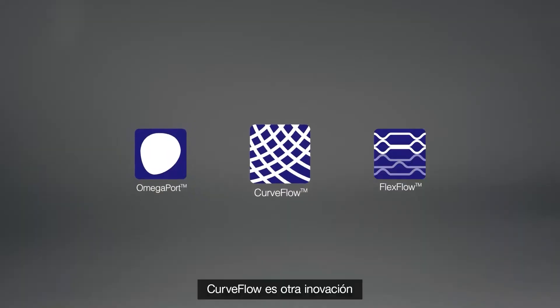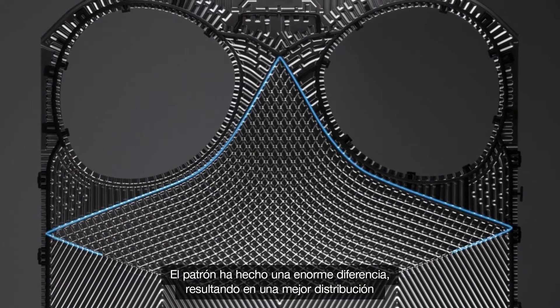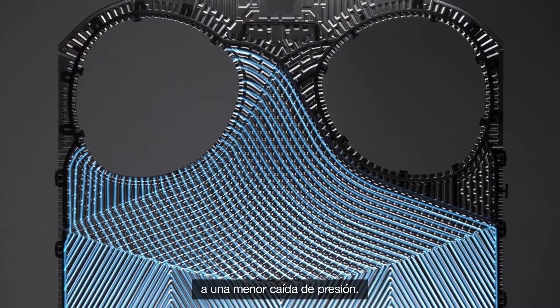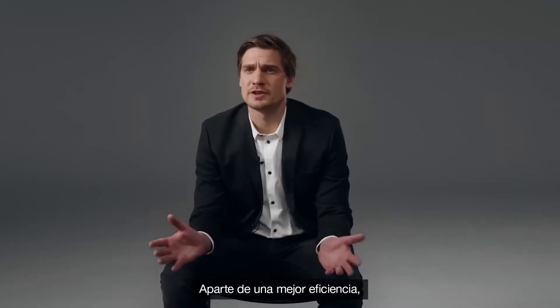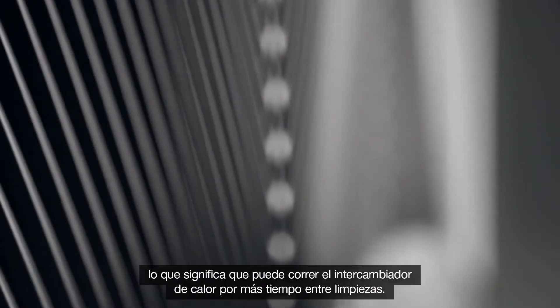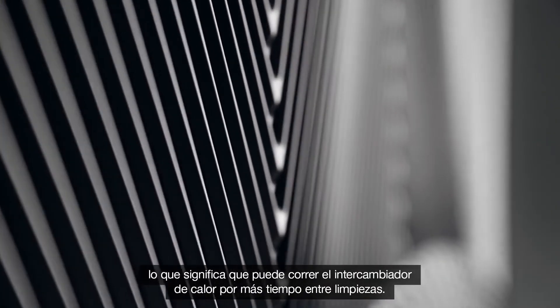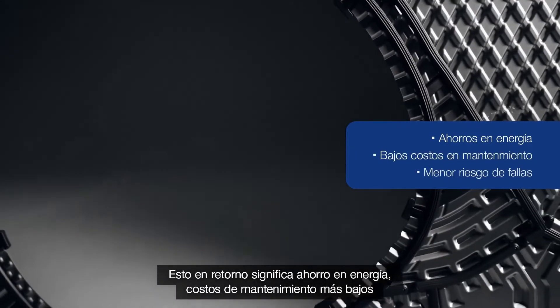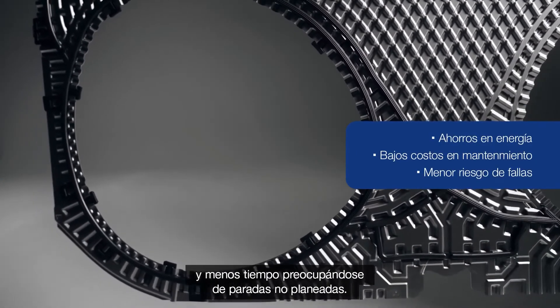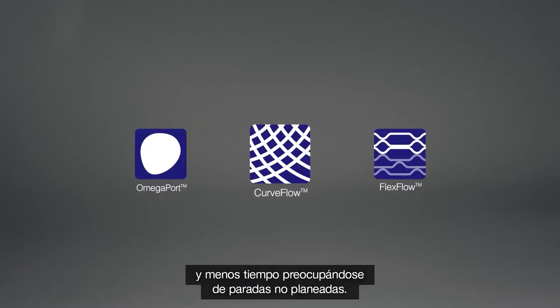Curve Flow is another innovation. The pattern has made a big difference, resulting in better distribution and lower pressure drop. Apart from better efficiency, good distribution also reduces the risk of fouling, which means you can run the heat exchanger longer between cleanings. This in turn means energy savings, lower maintenance costs, and less time worrying about unplanned stops.